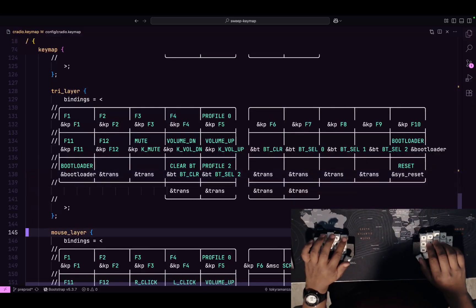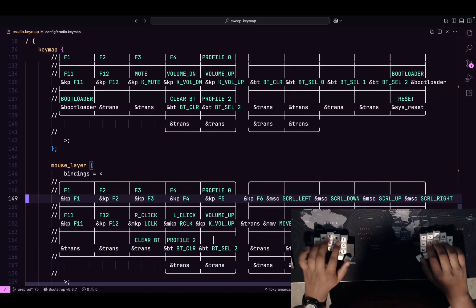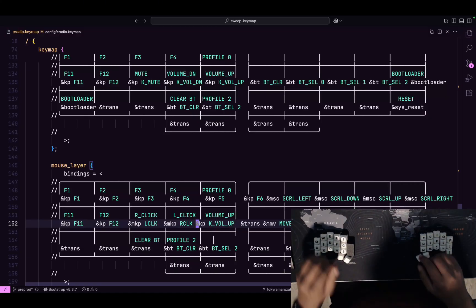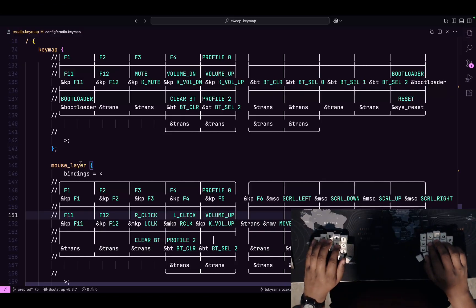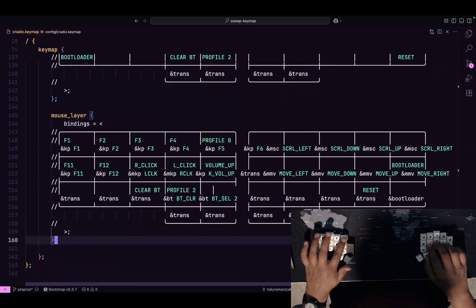Finally, there's the mouse layer, which is pretty much a copy-paste from the tri-layer and is fairly new, so I'm modifying it on the fly. It has left-click and right-click — be careful on macOS because sometimes they get swapped in settings. Then you have move left, down, up, right, scroll down, up, left, right for basic mouse movement. I kind of like it — it comes in handy when the Home Row app is not working.